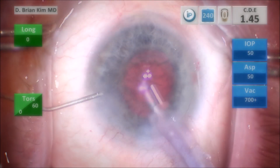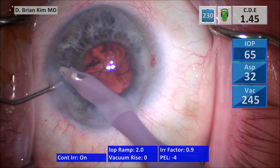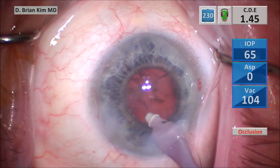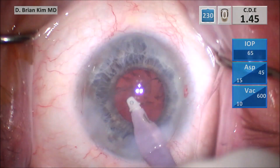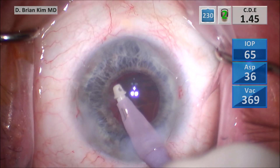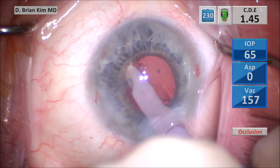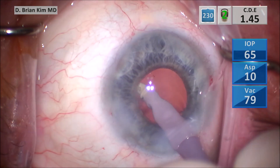I take the chopper out, push BSS in, take the phaco tip out, and switch it with the IA handpiece. The sleeve is pushed up a little bit toward the tip, so I'm going to retract the sleeve a little bit. I start sub-incisionally and sweep side to side, grasping the anterior component of the cortical material, peeling it off, and going around circumferentially using high vacuum. The polymer tip is really nice in this situation because I don't have very good visibility underneath the pupil edge, but I'm using foot pedal control to carefully modulate how much vacuum I'm using.